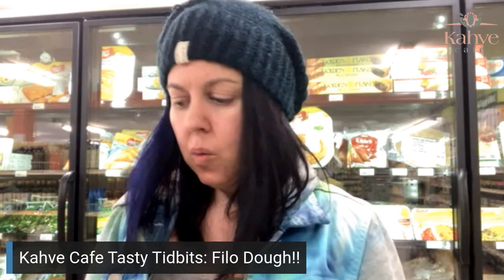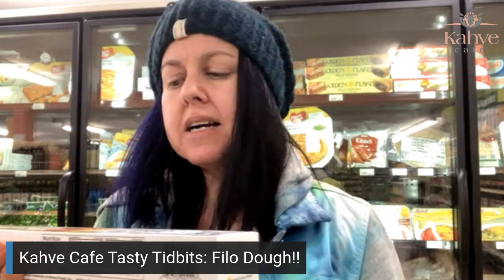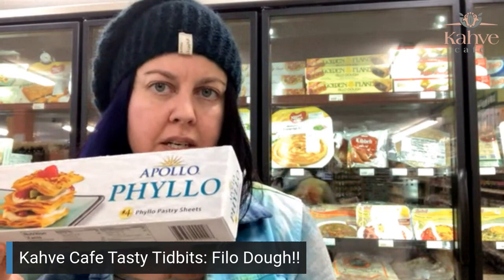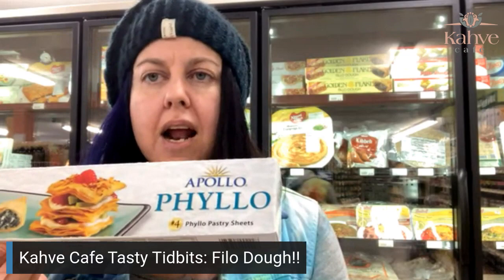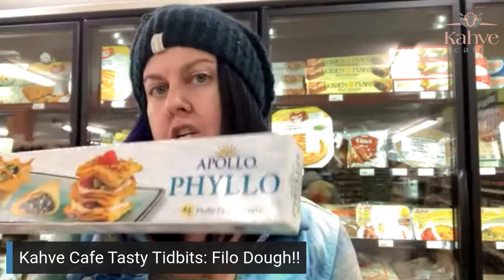First we're going to start with Apollo. So Apollo, it's not a bad phyllo dough, but what I don't like about this particular dough is that it's too short for my pan. So when I use this for baklava, it ends up shrinking when it cooks and I can't get as many pieces out of this box. The other thing that is not preferable is that it has more sheets than I want. Because it's a little bit narrower, they actually add more sheets to make up a pound of phyllo dough. So where this box has about 26 to 28 sheets, this box has about 40 sheets of phyllo dough.